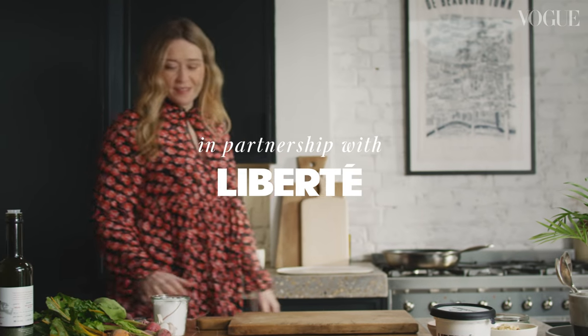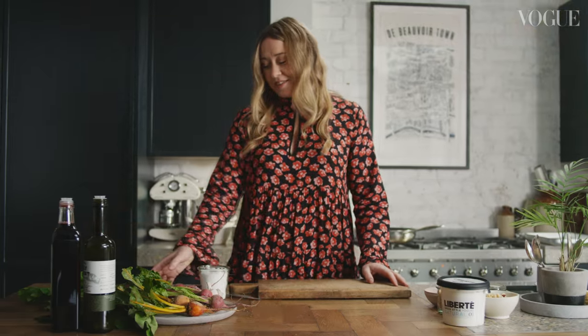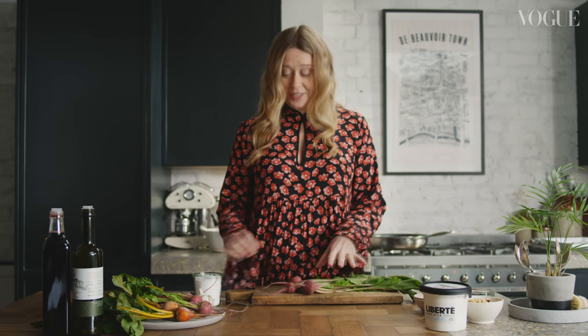My name is Anna Jones and I'm a cook and food writer. I love doing what I do because everyone is interested in food, everyone wants to talk about food, everyone has to eat. So I'm going to make my roast beetroots with sweet garlic yogurt and dukkah spice.